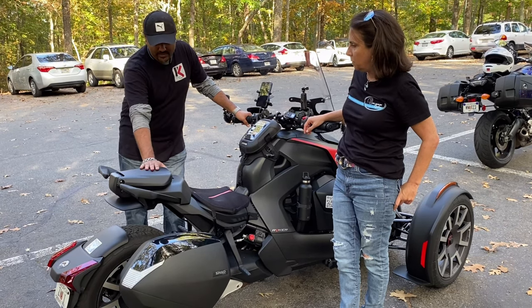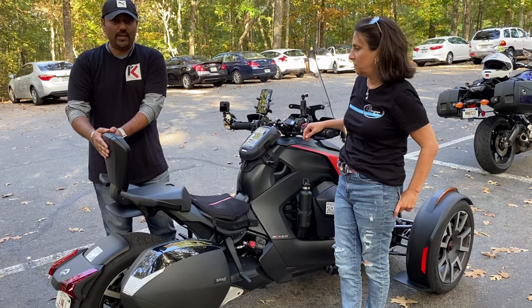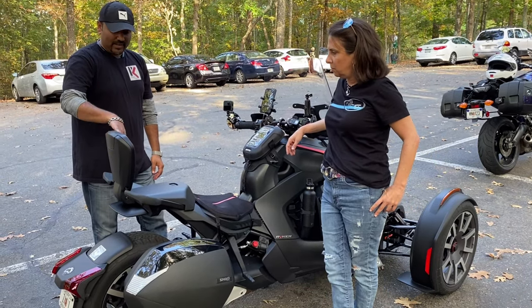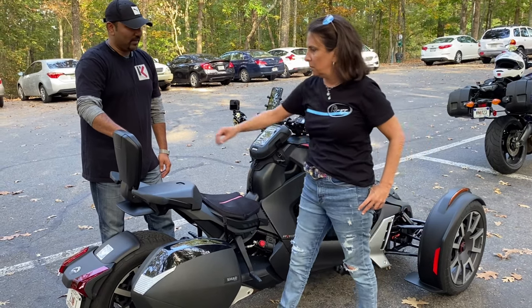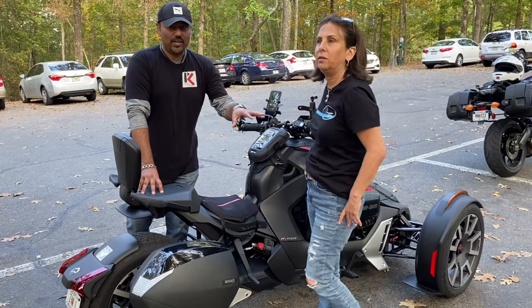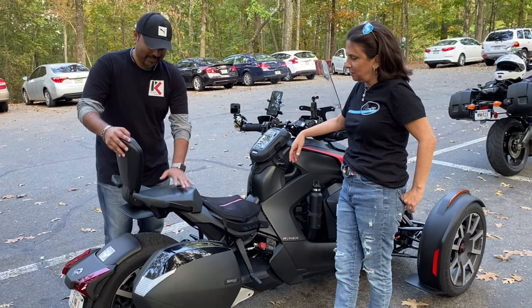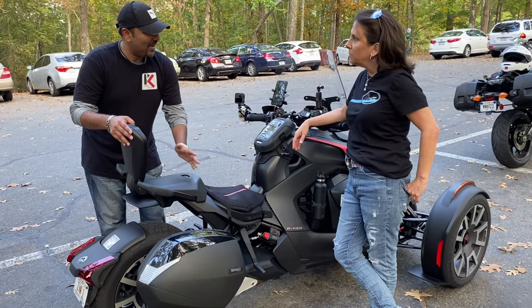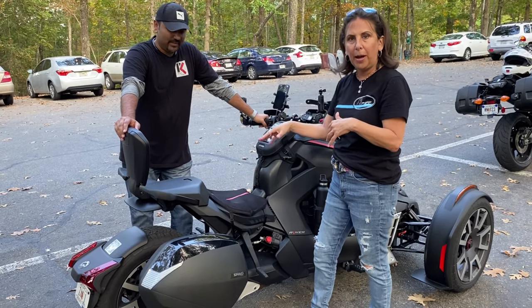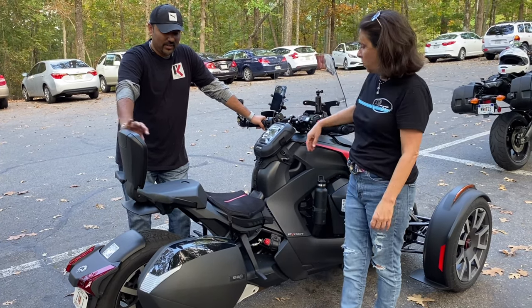Over here we have the seat. This is not a comfort seat, but what I did purchase was the big folding backrest, because it just adds to the comfort. I have never ridden as a passenger, and she hasn't either. So this is going to be a first for both of us — that's the collab video we were talking about. It's going to be interesting to see how each of us feels. We're going to switch halfway through so we both experience riding with a passenger and being a passenger.